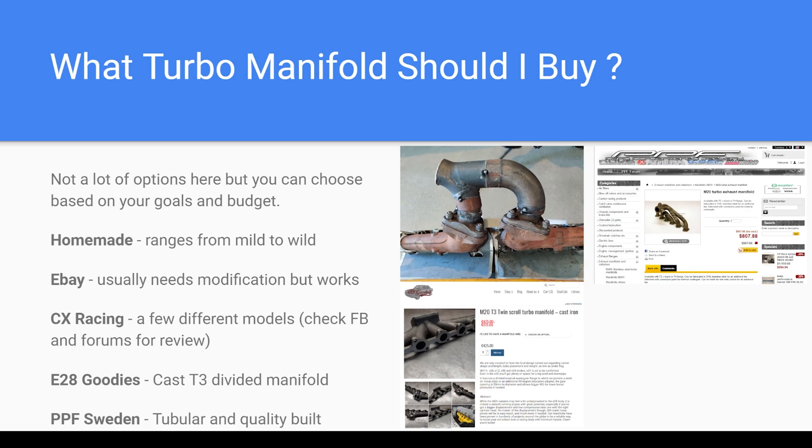If you're not trying to get every ounce out of something, you can do a lot in your backyard. But it's also really nice to purchase something that just works. One that seems to be a really good deal and well made is the Pure Performance Factory Sweden — these are M20 manifolds available in mild steel or stainless steel, with your choice of flange for your turbo. Another popular option is the M20 twin scroll manifold from E28 Goodies, which just bolts up. I have a video on it — I purchased it, the fitment is perfect, and it's a very good way to go for an inexpensive but quality manifold.